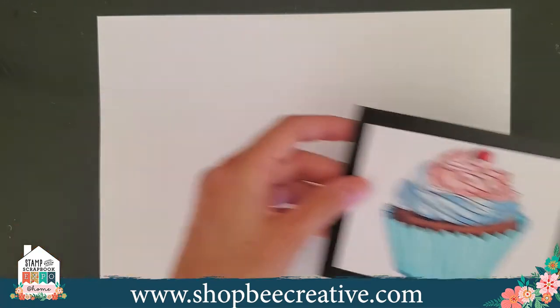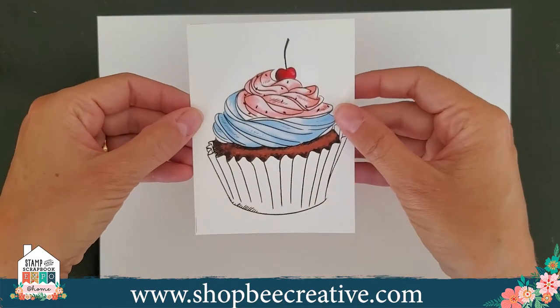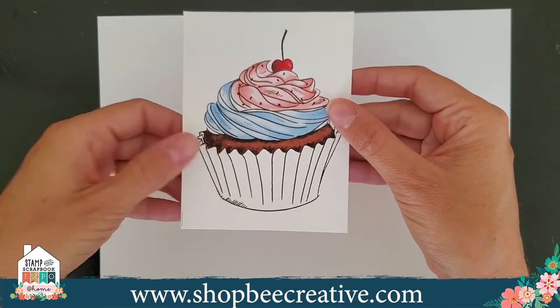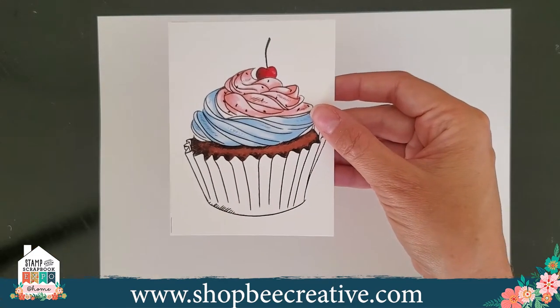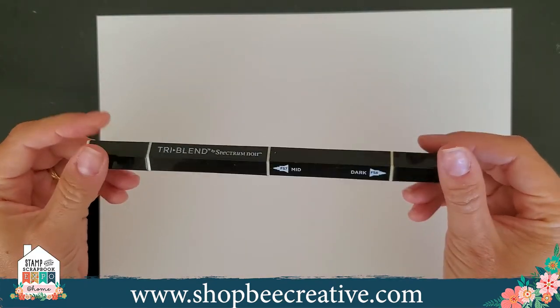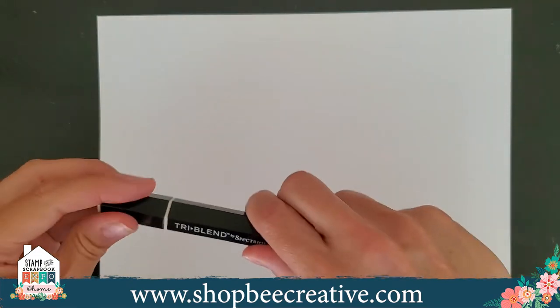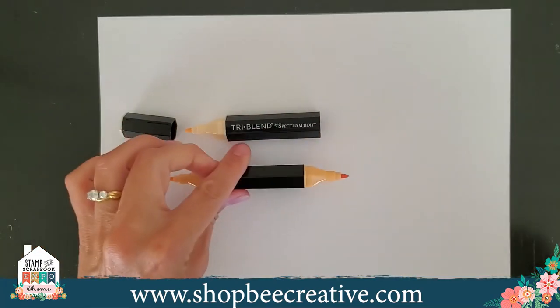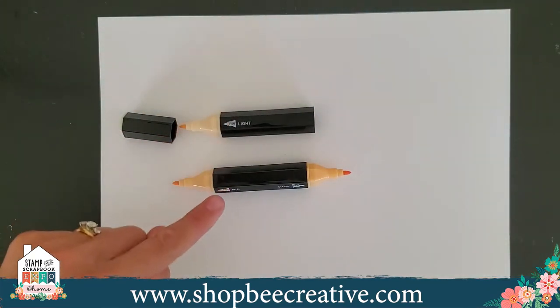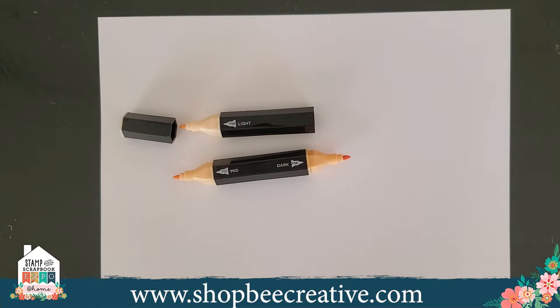You'll notice your image is partially colored — we did all the other colors for you, and what we're going to be coloring is the wrapper. With the tri-blend marker, you don't have to figure out what colors go together. You've got three different markers in one pen, and on the barrel it says light, mid, and dark. They're within the same color family, just a slight shade apart, so you get a gradual dark to light blend.